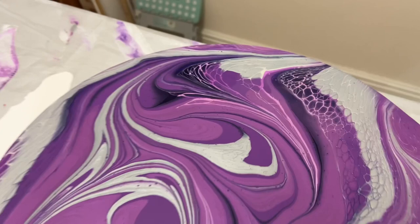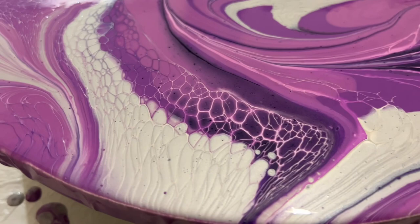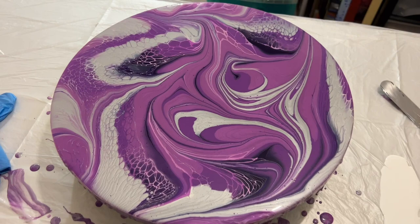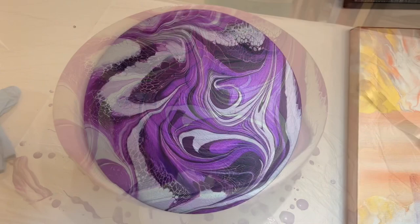I'm just really mesmerised by the detail on this piece. I don't know if it's got a different vibe and feel because it's on a round canvas — all my others have been on a rectangular one. But I'm really happy with this and I'm definitely going to use this colour palette again on a rectangular canvas just to see how different it can be.